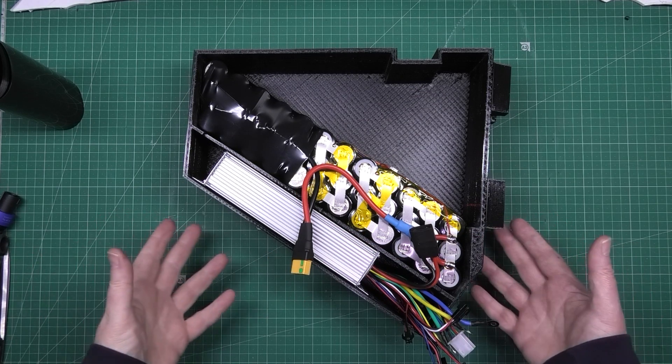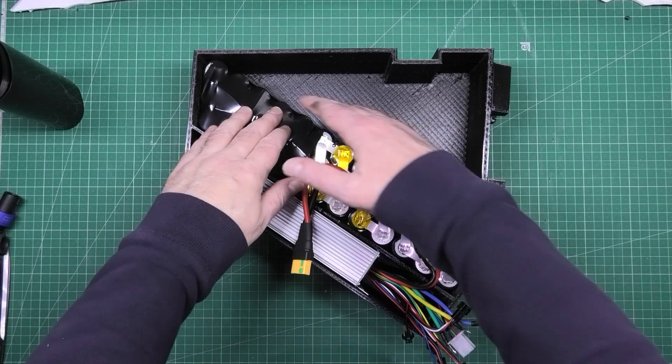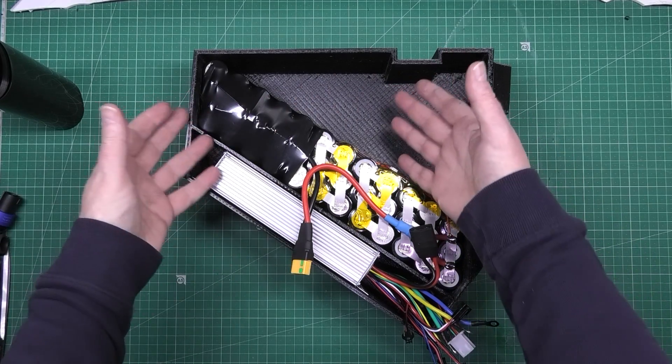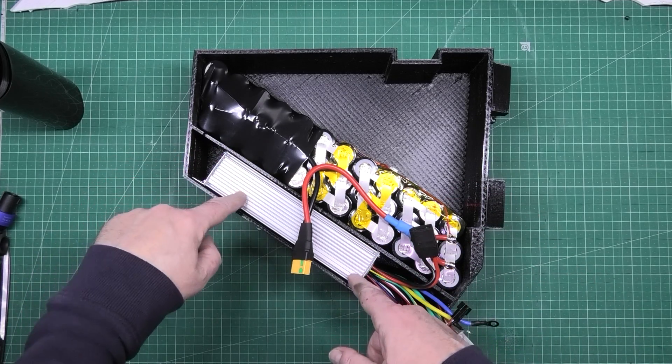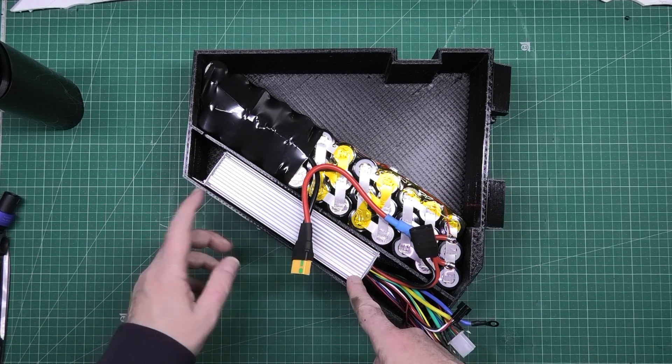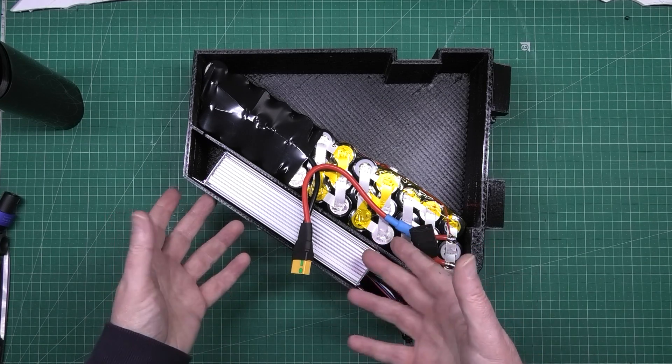I've designed and printed the casing. This is made in provision for bigger batteries — obviously there's a lot more space. But anyway, that sits in there, the controller sits in there. I know there's no air circulation but hopefully it'll be alright.